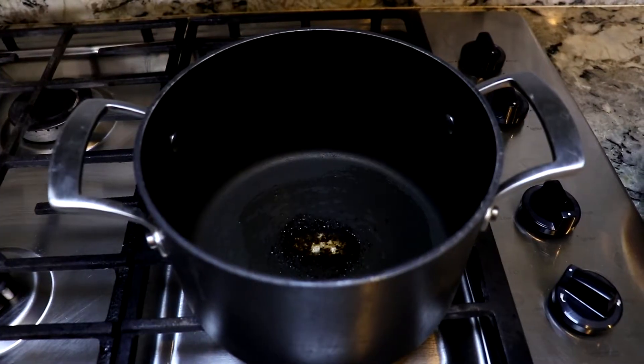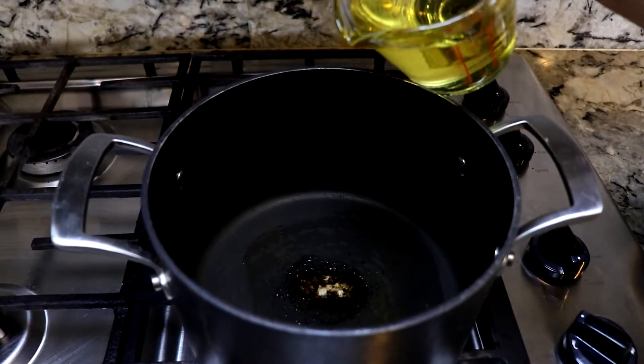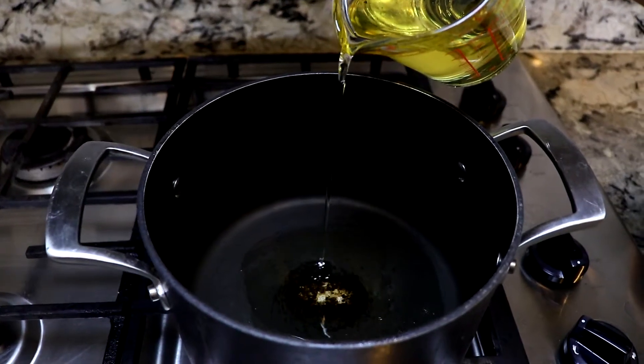While I'm waiting for the rice to cook, which is going to take about 15 to 20 minutes, I'm heating up a pan on medium heat and I'm going to add some oil to cook our beans.